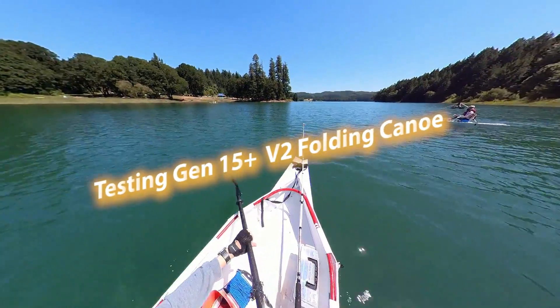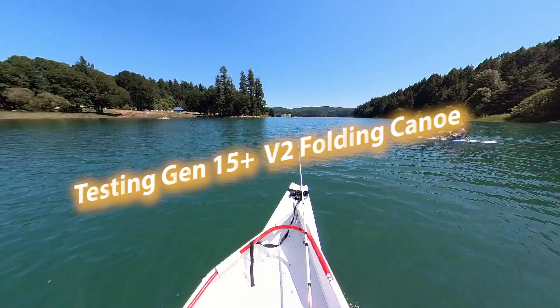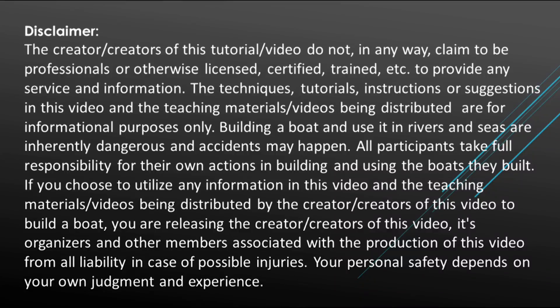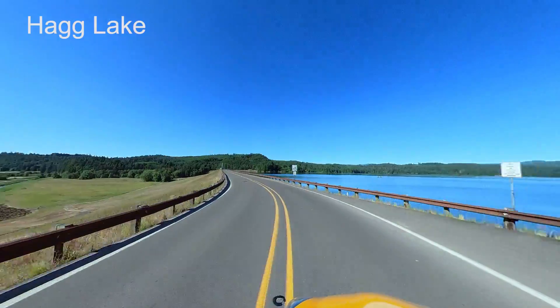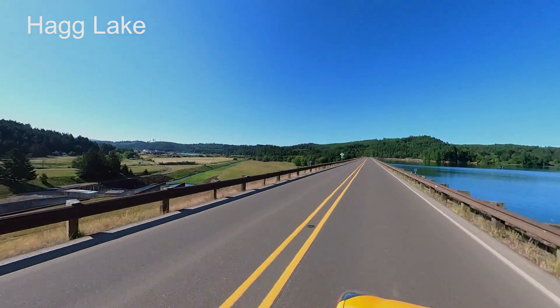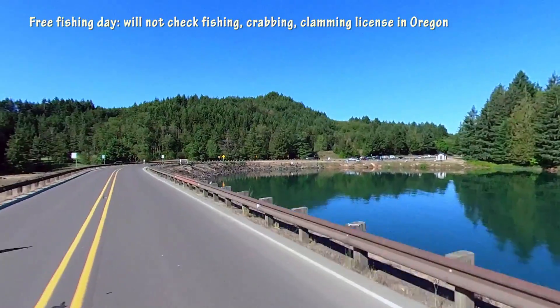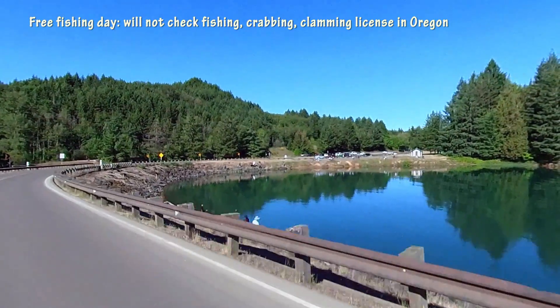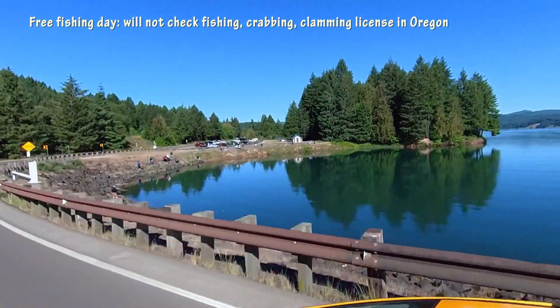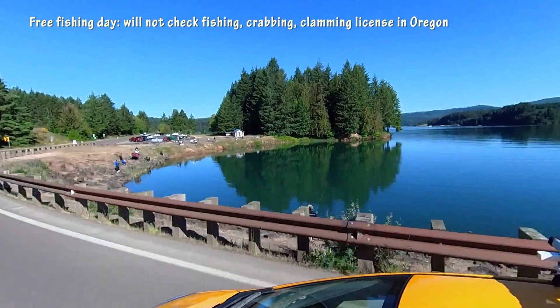This video is about testing version 2 of my Gen 15 Plus boat. I went to Hack Lake to test my boat. Hack Lake is a man-made lake on the west side of Portland. Today is also a free fishing day, so I brought my fishing poles to try my luck — hopefully I have something good for dinner.